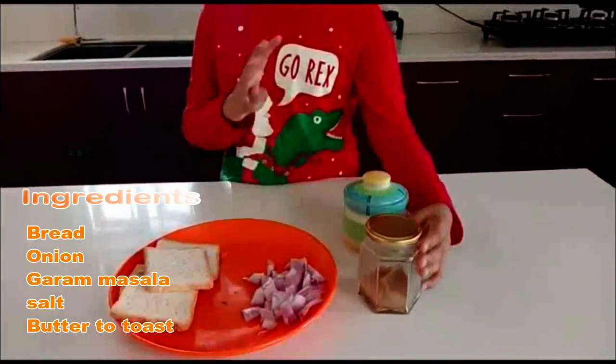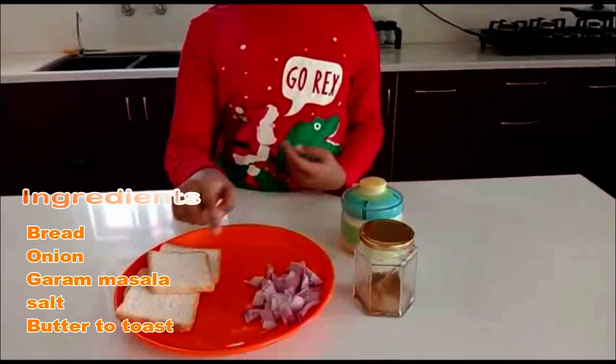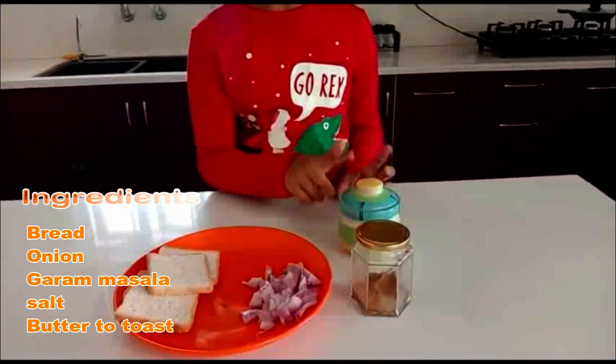We need only 4 ingredients: bread, onion, garam masala and salt.